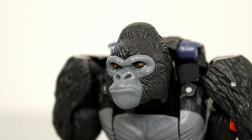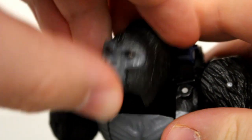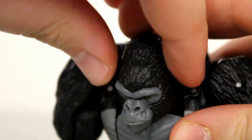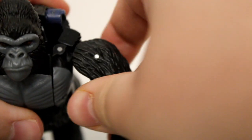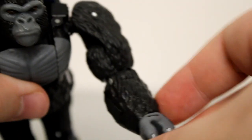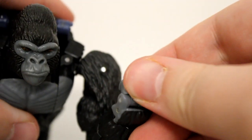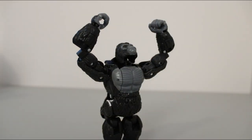Being a hominid, this beast mode has quite a bit of posability. The head can rotate at the neck, move up and down, and even pivot side to side so he can look around while knuckle-walking. Shoulders are on universal joints and can pivot forward and backward. You get a bicep swivel, though that exposes some robot parts. The elbows bend almost 180 degrees, the wrists can swivel, and the fingers are hinged. No waist swivel in this mode, but the legs can hinge forward and back. You also get a very slight swivel at the ankle, a pivot, and a toe bend. So if you can get him to balance, you can get a lot of poses out of him.